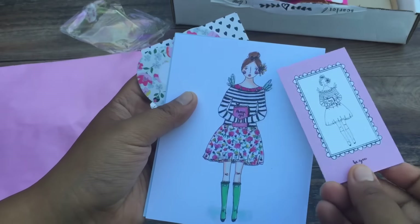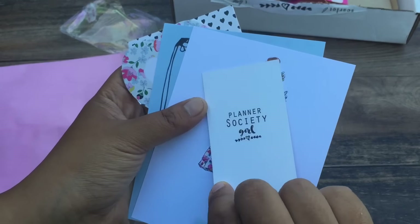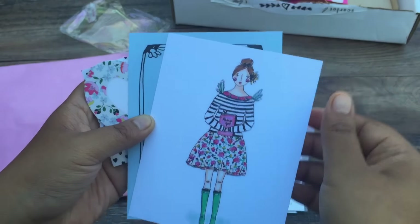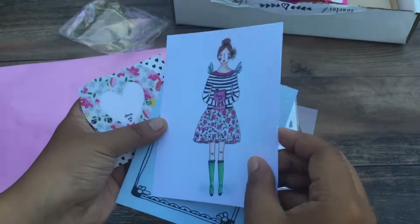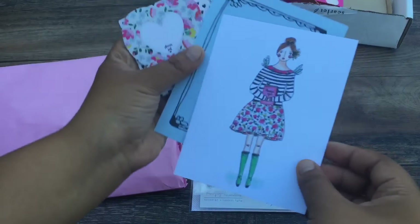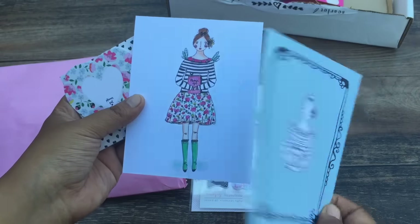So look at this — it says 'Be You, Planner Society Girl.' Love it. And Christy made these herself — she doodled these. And you got notes. So you can use these as dashboards, or you can make a dashboard and just put some washi tape on it and make it your own. I think these are gorgeous.